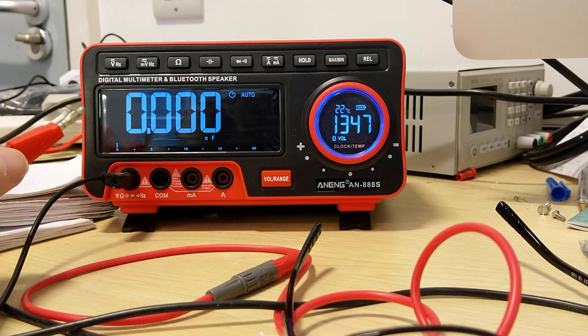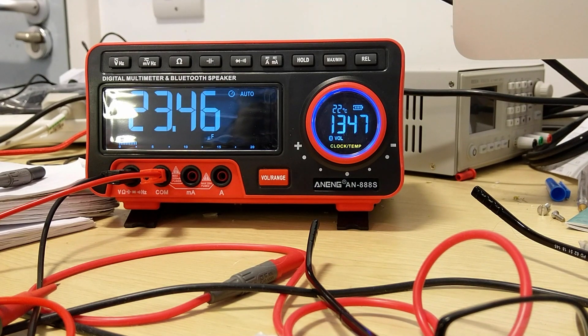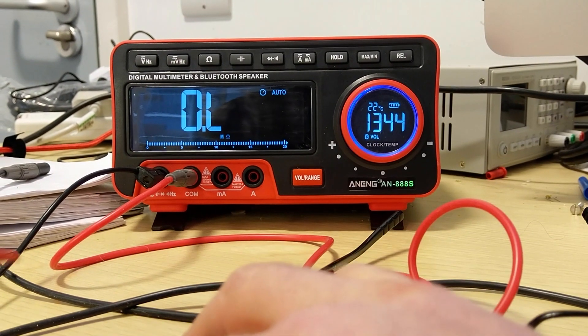This is a 22-microfarad capacitor, and this one is going to be a 349-ohm 1% resistor.